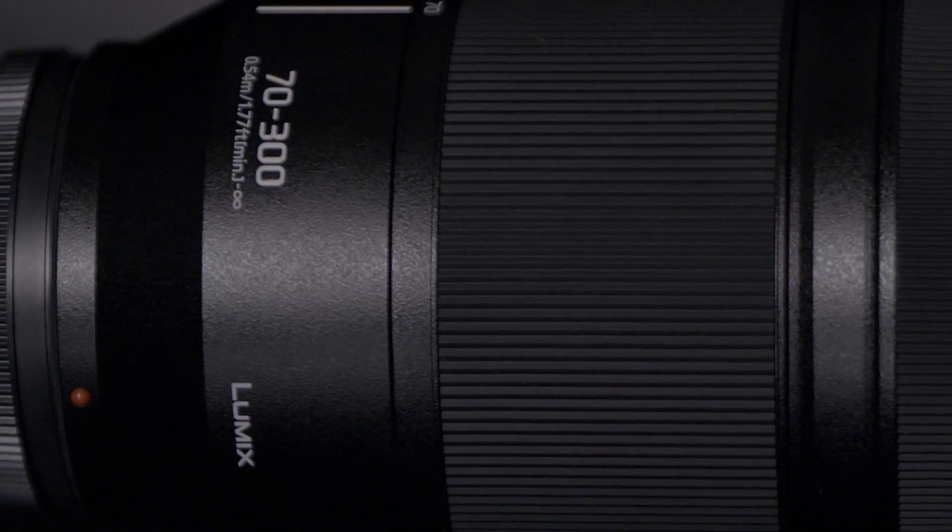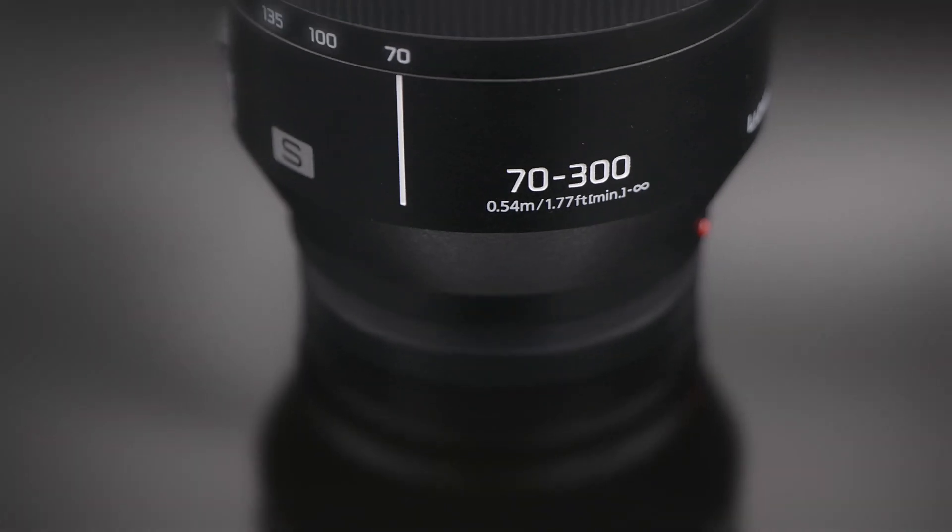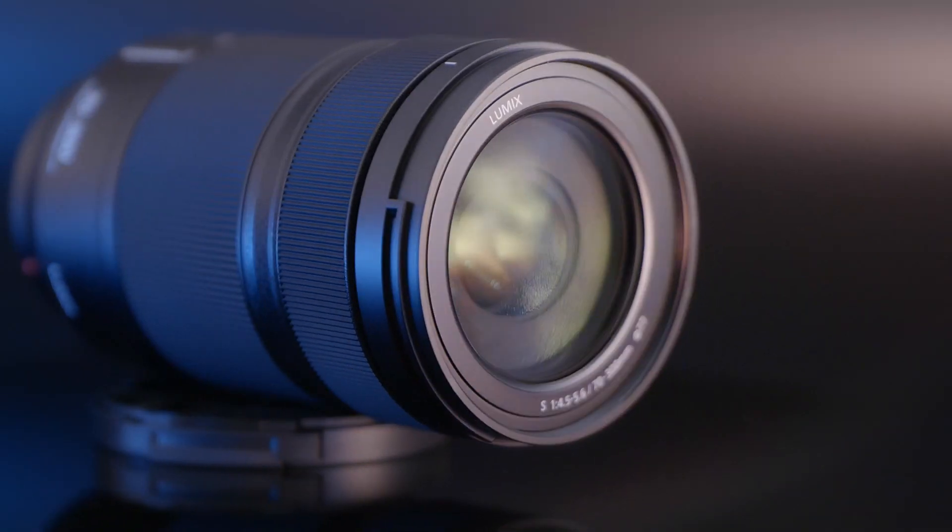Hello and welcome to my next lens review. Today we will talk about this new zoom lens from Panasonic. Don't waste any time and let's get to the unboxing.